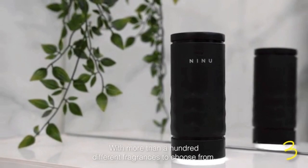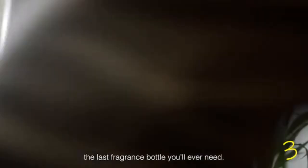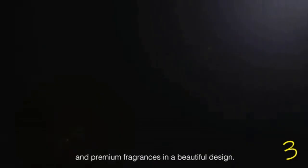With more than 100 different fragrances to choose from, you will always find something for you. Our replaceable cartridges are made from eco-friendly materials, and the sustainable design could well make Ninu the last fragrance bottle you'll ever need. Experience the perfect balance of high-end technology and premium fragrances in a beautiful design. Back Ninu on Kickstarter today and become part of the perfume revolution.